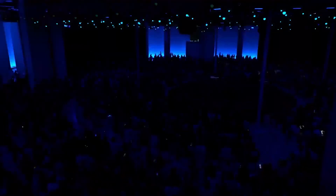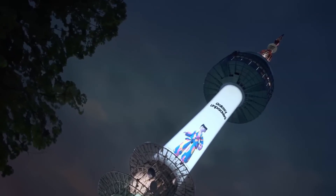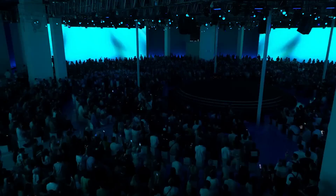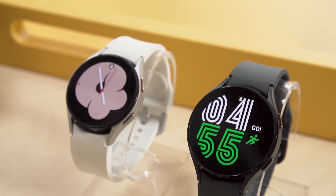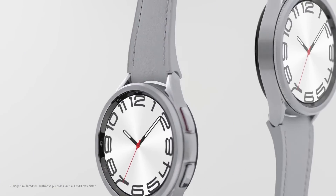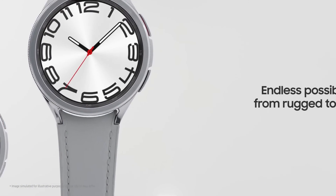Samsung might officially unveil the Galaxy Watch Fan Edition at its upcoming Galaxy Unpacked 2024 event on July 10, 2024. This new smartwatch could join the Galaxy Watch 7, Galaxy Watch 7 Classic, and Galaxy Watch 7 Ultra, rounding out the company's smartwatch lineup for 2024.